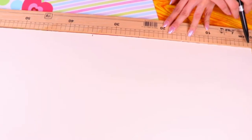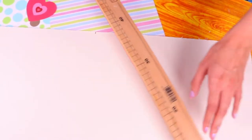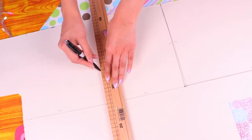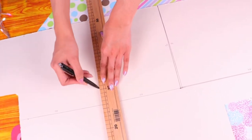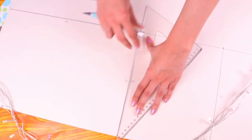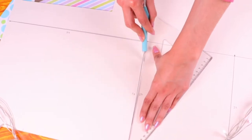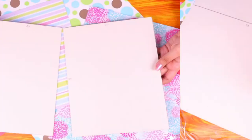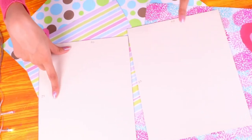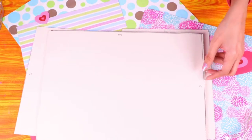First, grab a ruler and measure and draw with a pen a rectangle on the cardboard — 35 centimeters in width and 25 centimeters in height. Then draw two more rectangles, each 20 centimeters in width and 25 in height. Cut them following the lines. You'll need to use a cutter since the cardboard is super stiff, so ask for the help of a grown-up. Here we have all the pieces we need: two small pieces of 20 by 25 centimeters.